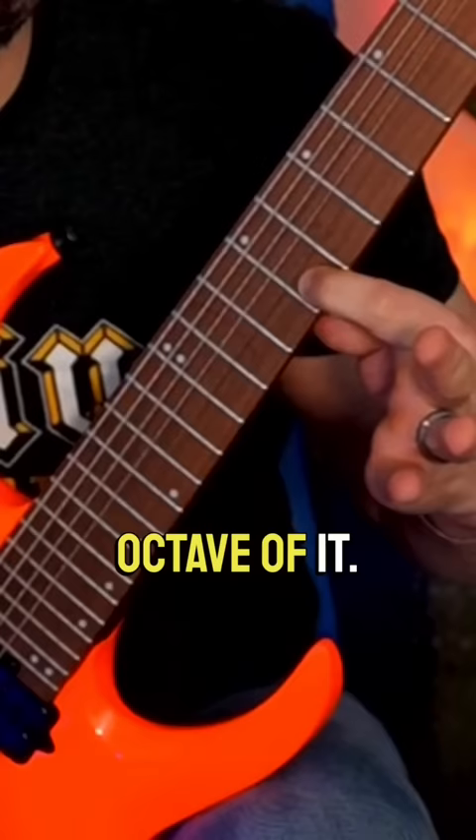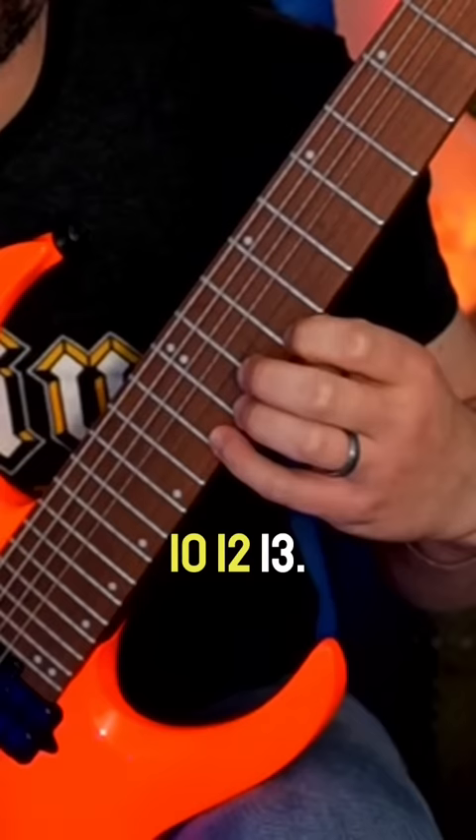Slide up to the 10th fret on the B: 10, 12, 13. On the high E: 10, 12, 13. And feel free to resolve it — 16, 17.